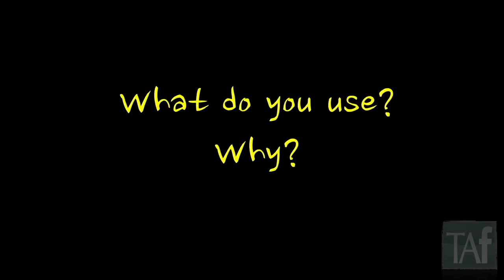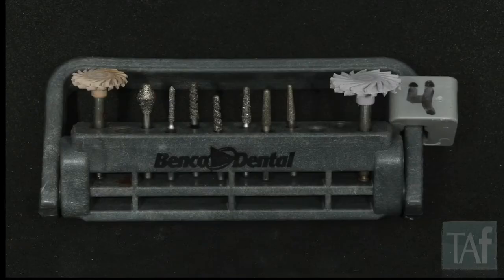On burs — Matt talked about this this morning, and I think it's funny because everyone feels the same way; they want to know what you use and why. I could use a lot of different burs to accomplish the same things, but I have a very basic kit now and I do what Matt does. They're all pre-made and pre-sterilized, in kits — so all I do is grab a bur block and do my crown preps.